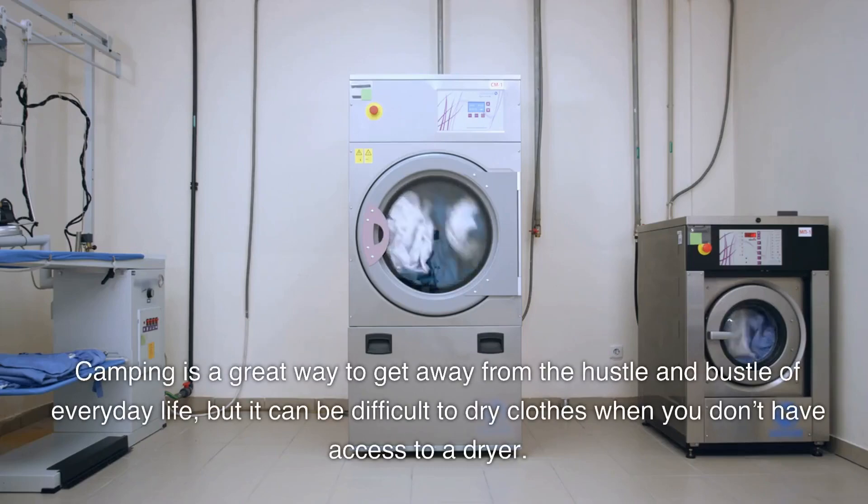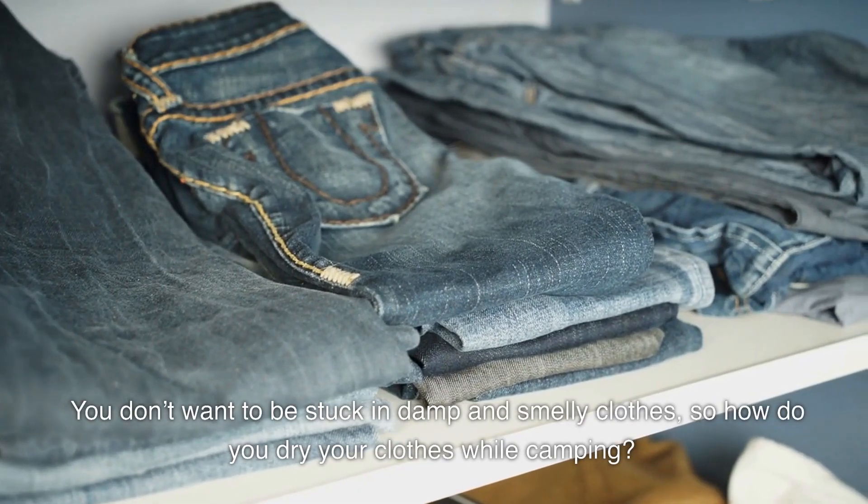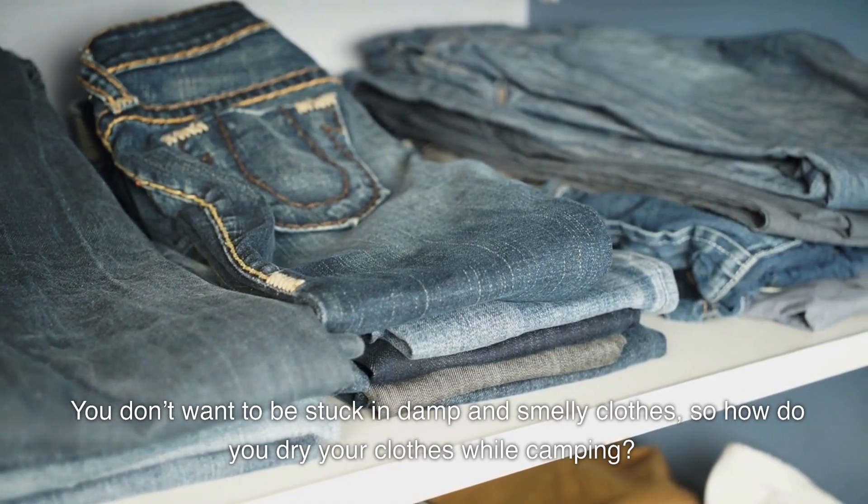Camping is a great way to get away from the hustle and bustle of everyday life, but it can be difficult to dry clothes when you don't have access to a dryer. You don't want to be stuck in damp and smelly clothes, so how do you dry your clothes while camping?